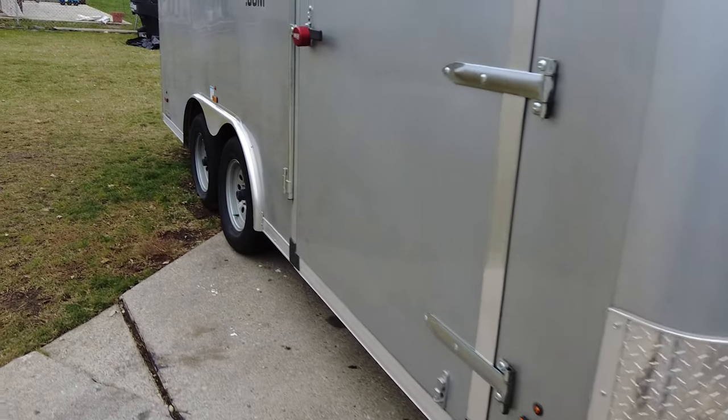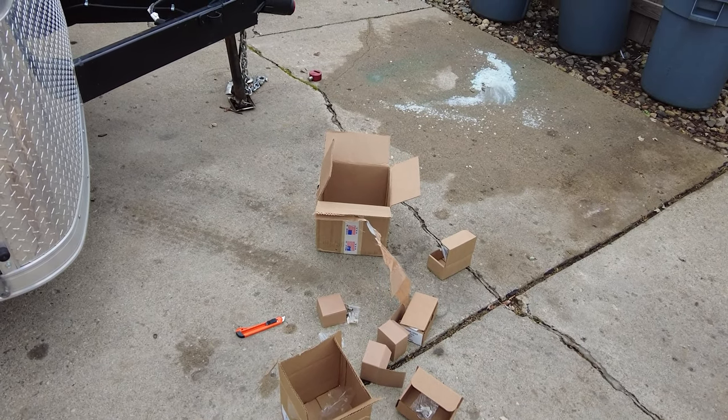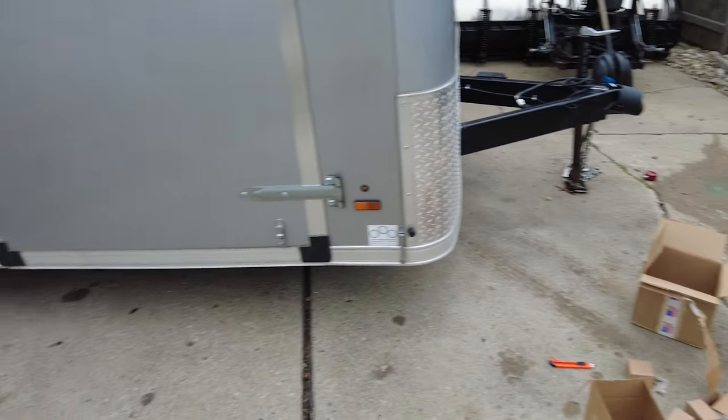Comment below and tell me what you think. But this is just a quick review of these locks. My name is Sean — this is DS Trucks. See you guys in the next one. Over and out.